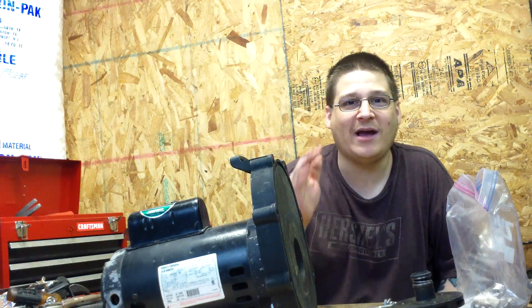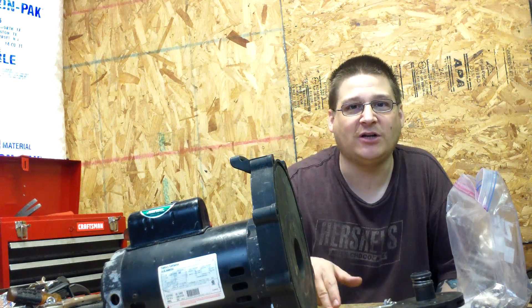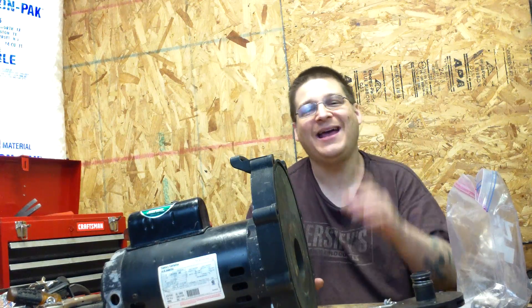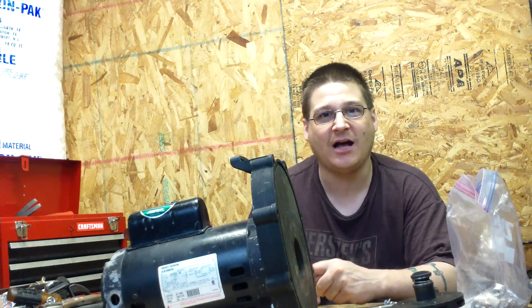All parts are available at wetheadpumprepair.com. Please subscribe to the videos using the subscribe button below, and make sure to come back and watch the rest of the videos when we show you how to remove the seal housing and how to change the seal. Thanks for watching. This is Joe Tamargo from wetheadpumprepair.com.